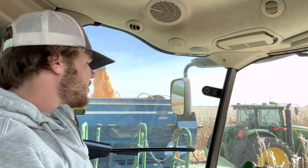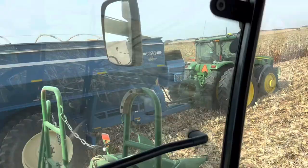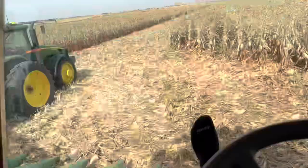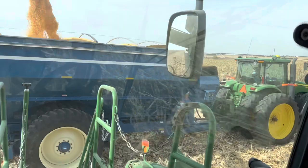I don't really need to be filming right now. I told Grandpa three and a half miles per hour is what we want on this level stuff and we're going four and a half right now. I think he's a little dazed — he's in the harvest days, it's all good.